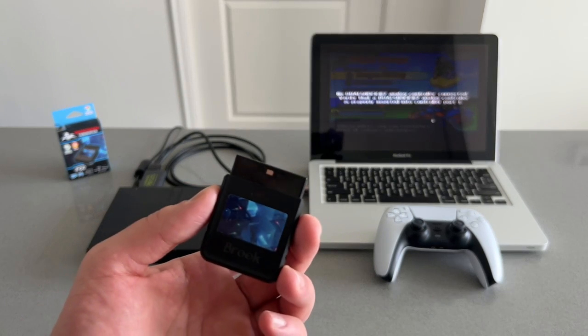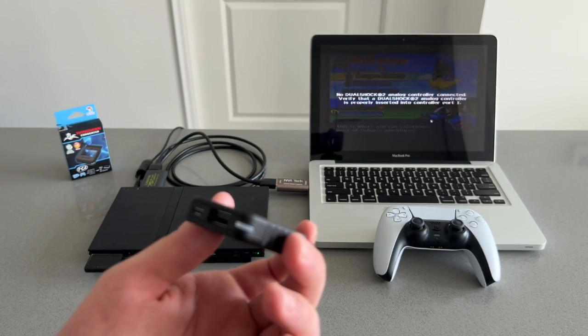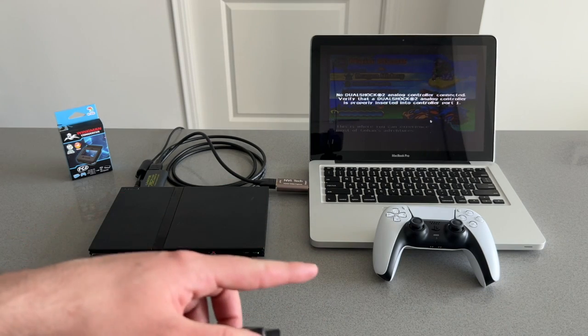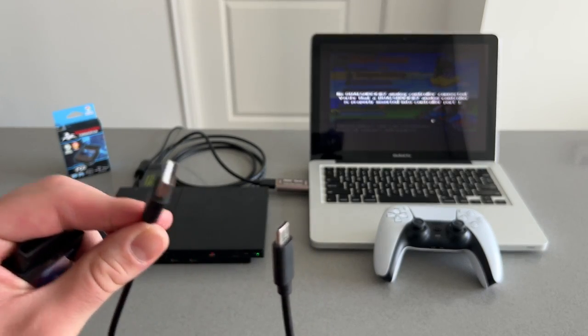This is what the converter looks like. It has a PS2 input and on the bottom it has a micro USB, a USB-A, and the LED indicator. In order to connect your PlayStation 5 controller to the PS2, you're also going to need a USB-A to USB-C cable for the initial setup.